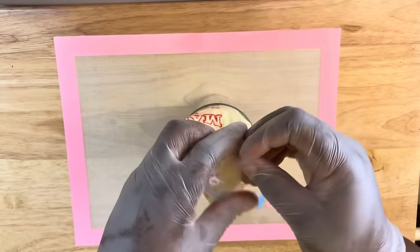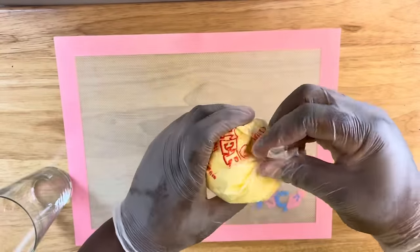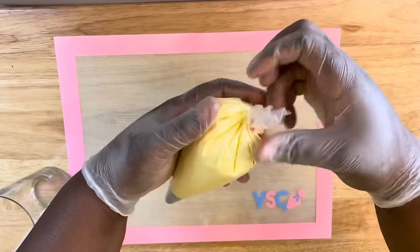Once you have that completed, just set this to the side and then begin to dip your strawberries.